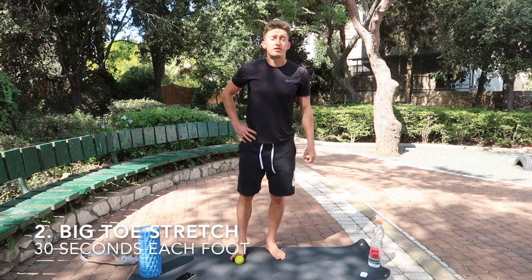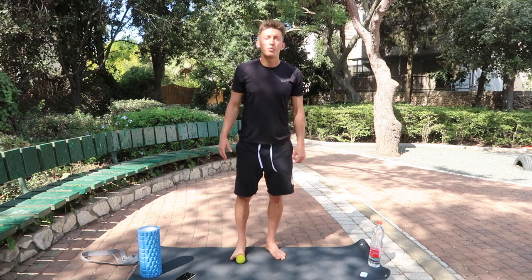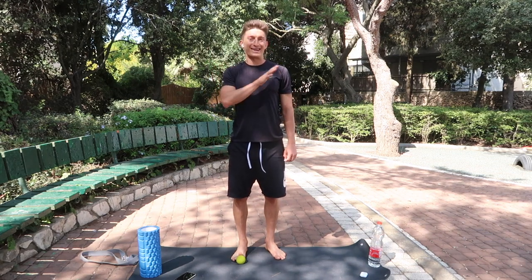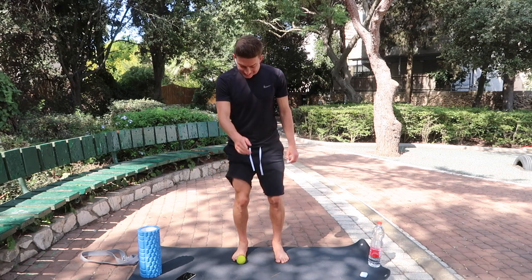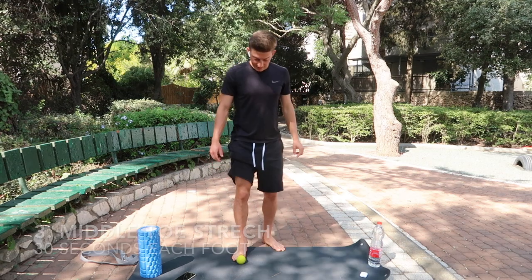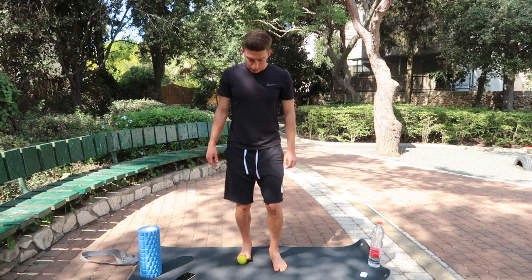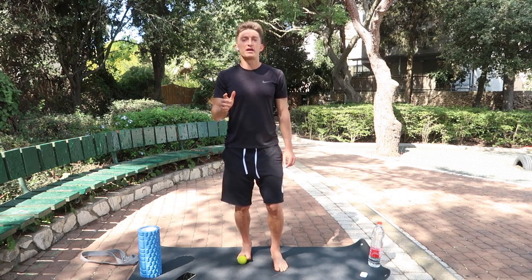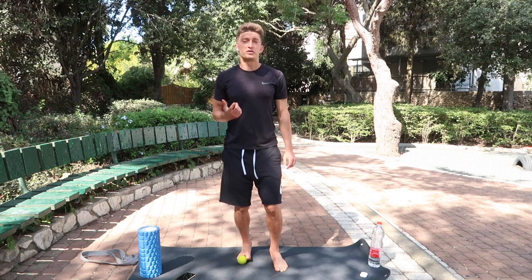Next thing I'm going to do is stretch the toes with the ball. I've shown this before on my Instagram and other YouTube videos. It may seem weird, but trust me — the toes, especially the big toe, are very, very important in sprinting and any athletic movement. 30 seconds each toe: put the ball under the toe and try to lean that knee over the toe. You should feel a nice stretch in the Achilles. This is also very good if you have shin splints, calf tightness, or calf pain. Everything originates from the feet — they're the base of your body, so they undergo a lot of stress. When the feet are stressed, the rest of the body may feel it.